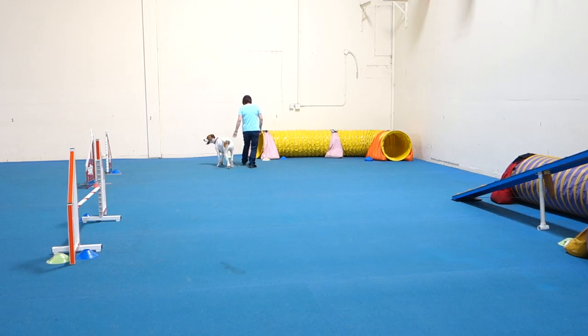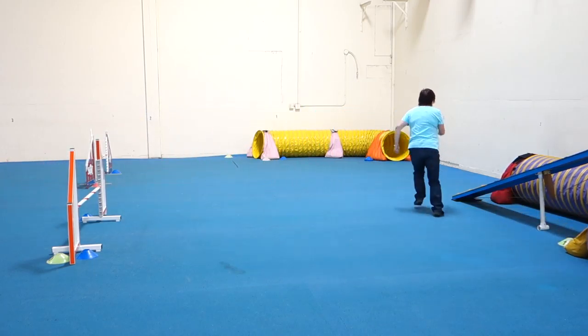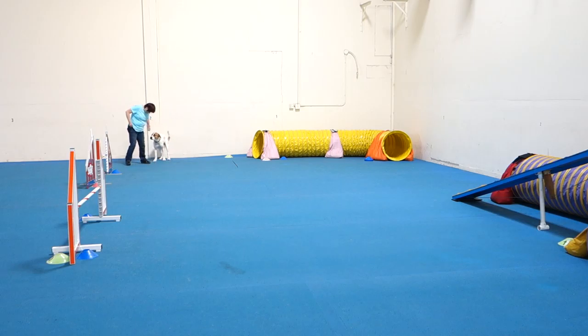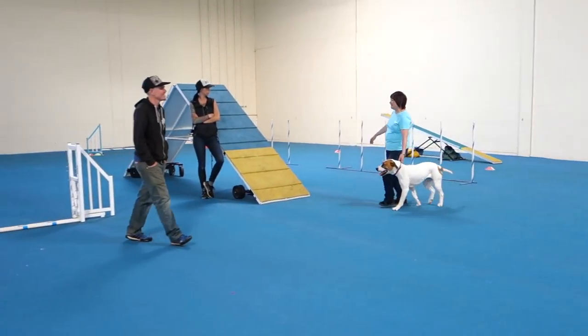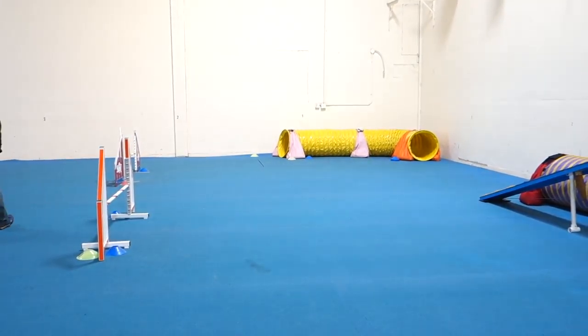Yes. Tunnel. Perfect. Over. Over. Tunnel. Go. Tunnel. Look at that — holy crap, that was so great! When you finish your turns, your dog doesn't do all that stopping and starting. That was so amazing. You look so much better. Do you feel better? Yeah, because you're moving much better. Finishing your turns is amazing.